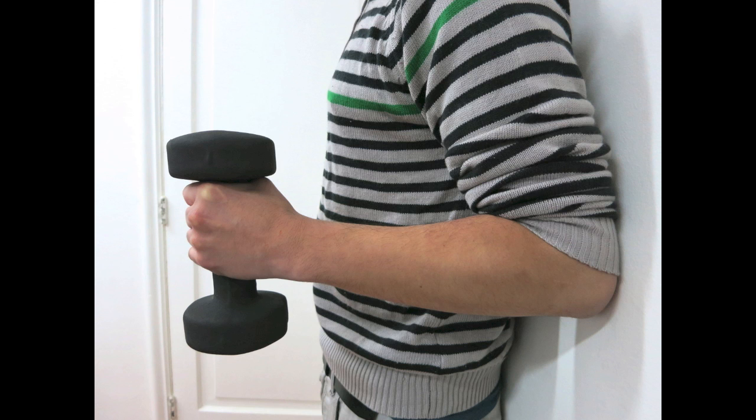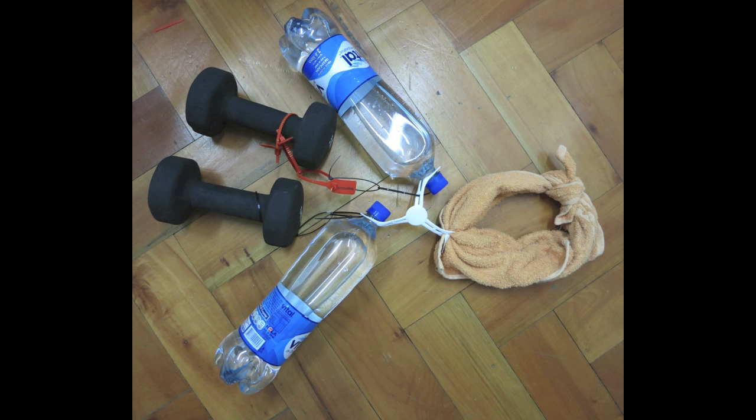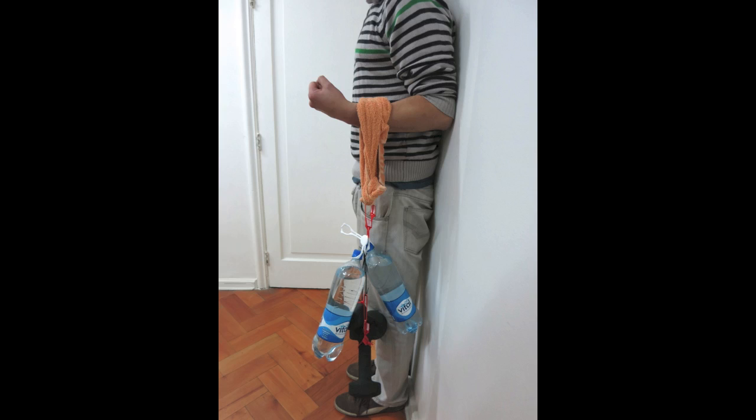Now let's measure bicep muscle fatigue during an isometric contraction task where you hold your arm at a 90-degree angle with your back against the wall to maintain posture. Note that you do not want to hold the dumbbell in your hand, as your wrist muscles will fatigue faster than your bicep. Instead, devise a way to hang weights directly off your forearm.